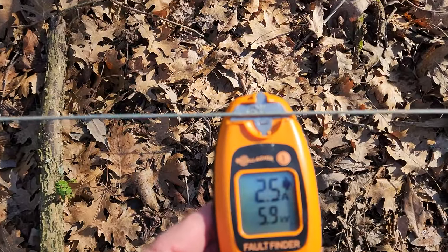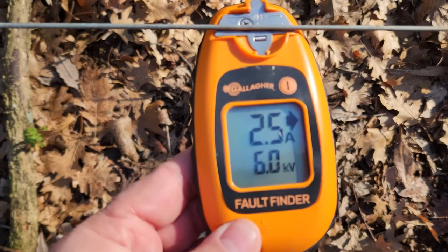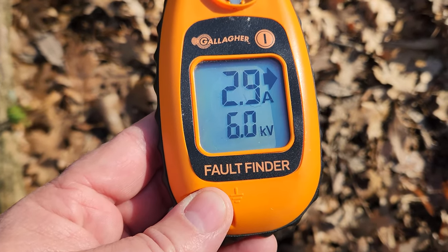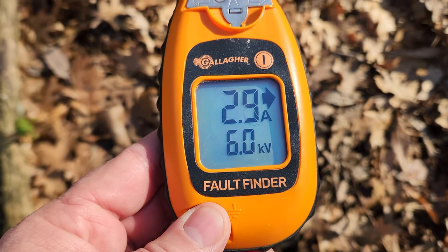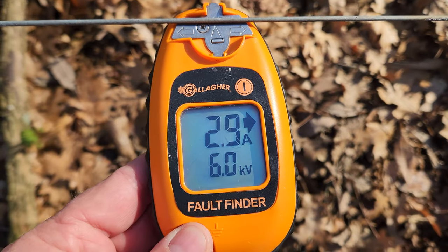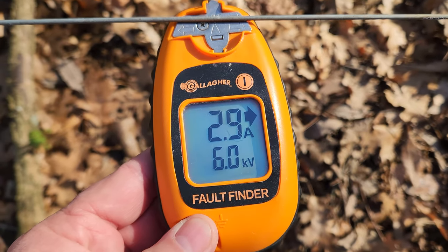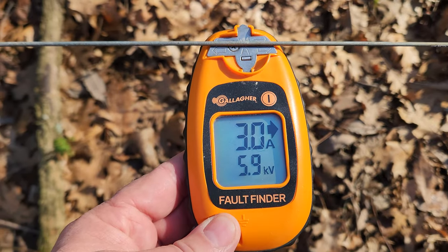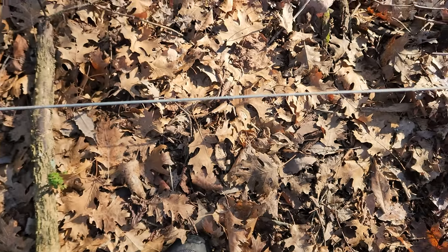The fence is back on now. Oh, that's much better — 6 kilovolts, or 6,000 volts, and only 2.9 amps of draw. That's much, much better. Definitely hot enough to keep the cows in. Now I can go check on the cows.